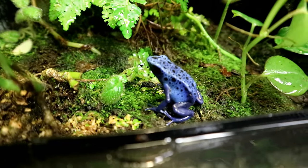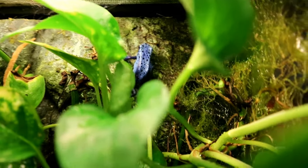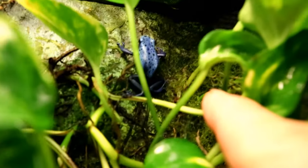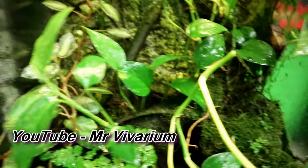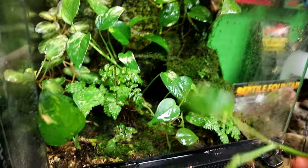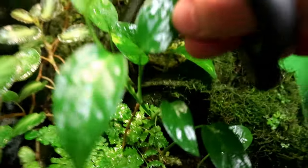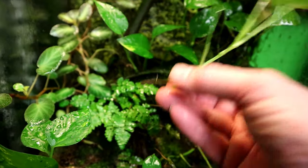I'm here to steal some more plants — got a lot of grief last time I took some plants from this tank, but it's gonna happen again. These are my erratus dart frogs and their tank is loaded with plants, so I'm gonna steal some for sure. I have to thank Mr. Vivarium — he's local to us here, has a great YouTube channel especially if you're into plants. He gave me a couple of nice plants to get started. I know one's pothos — that's the only one I know — but he gave me a couple of nice ones. I'm just gonna snip that off, grab a chunk — look at the roots on that thing.